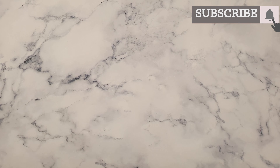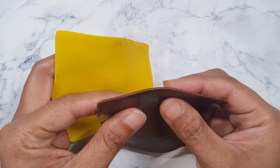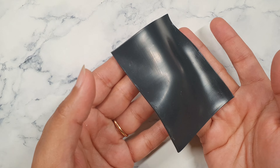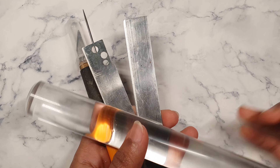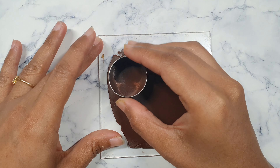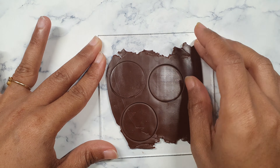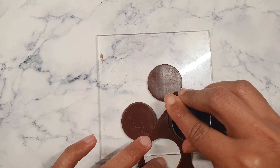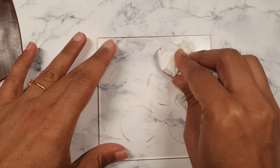Today we are going to make an acorn polymer clay cane. I'm going to use three colors: cadmium yellow, burnt amber, translucent, and also some black clay. These are the tools I will be using for my project. To begin, let's start with the burnt amber — I'm using three parts of burnt amber and mixing it with cadmium yellow to get a milk chocolatey color of clay.